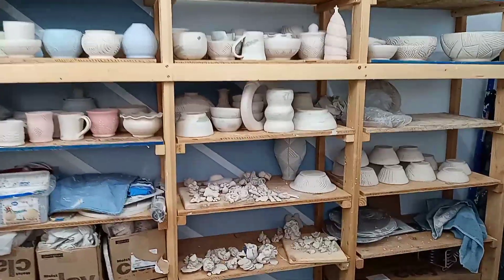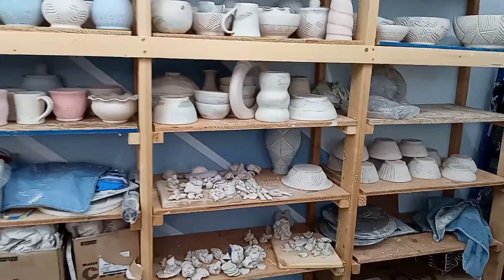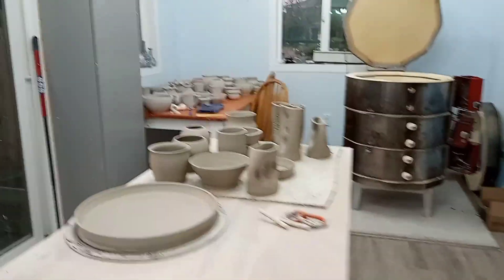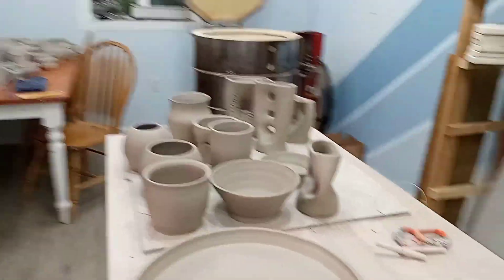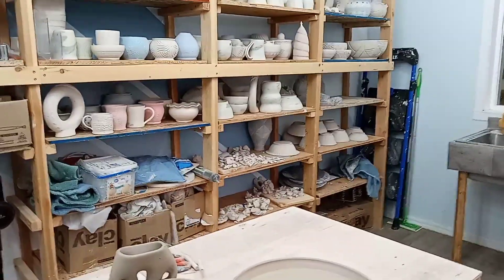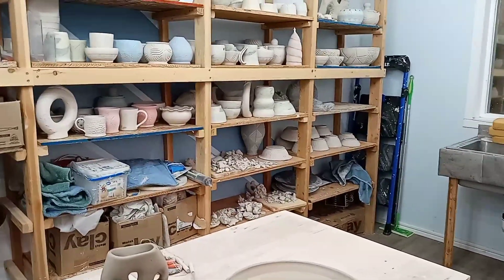That's my studio. Really proud of it, works awesome. It's big enough to work in, but not so big that it eats my entire yard. I think that's the whole tour. Thanks for watching, see you next time.